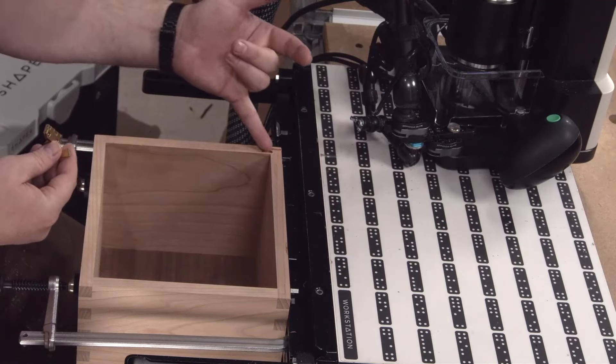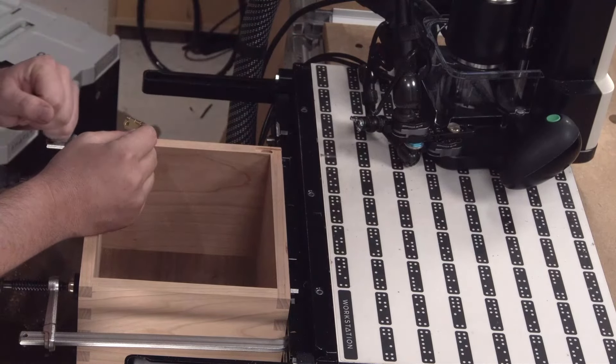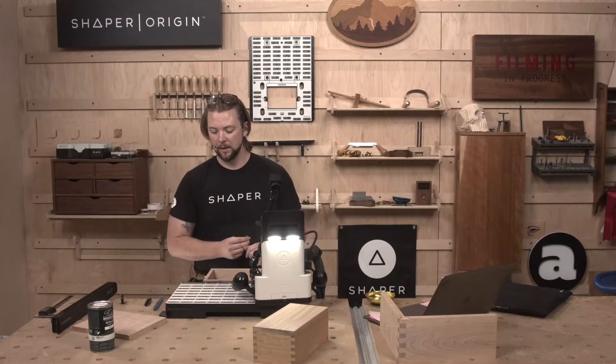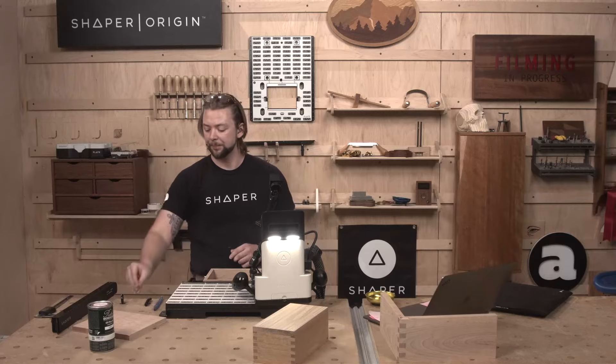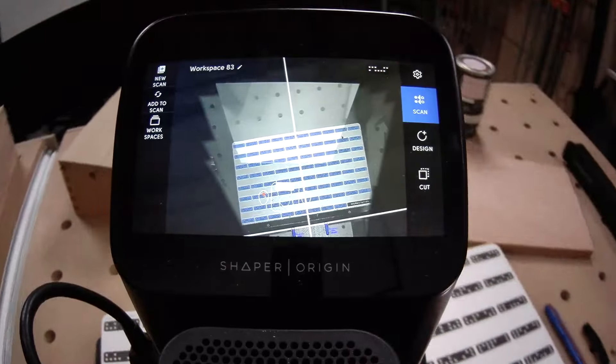So I just moved the numbers around a little bit. I went an inch deep on this mortise, and I'm going to go half an inch deep on the lid mortise — same amount of space for that little catch to hide, but it allows me to get a thinner top. Let's go ahead and scan it in.